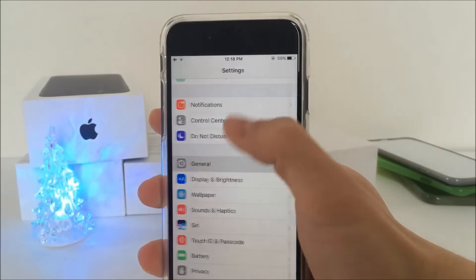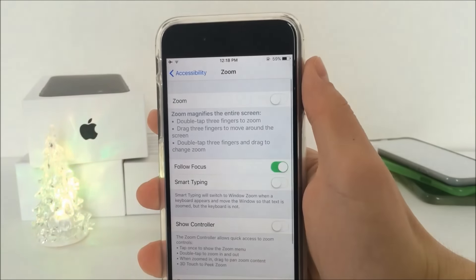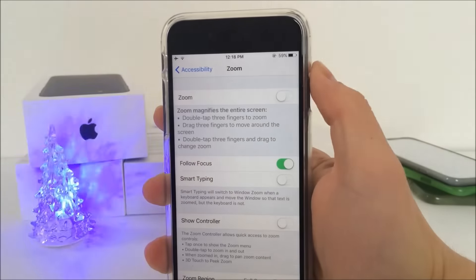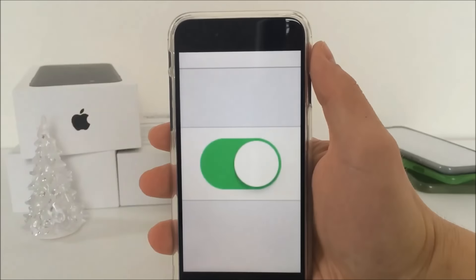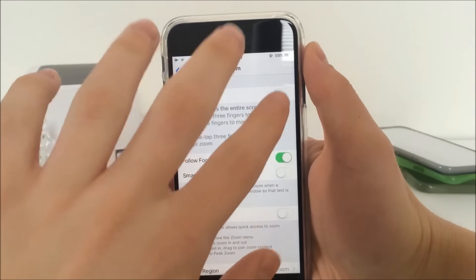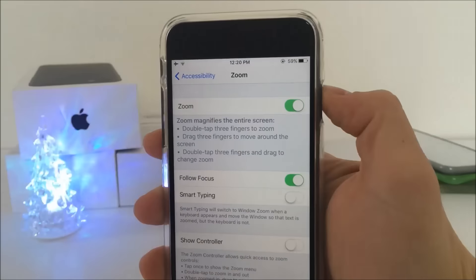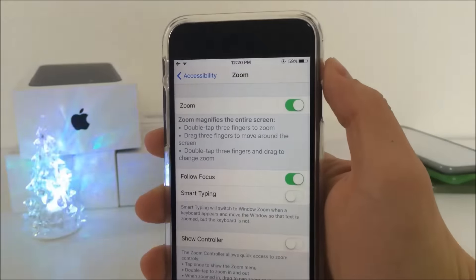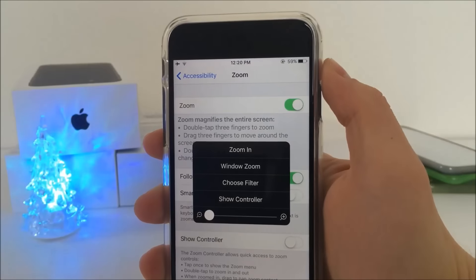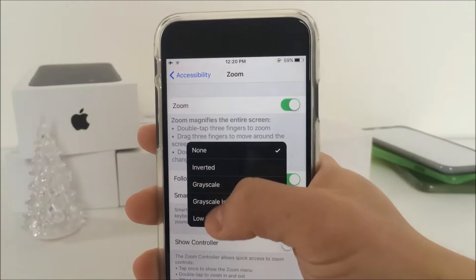The first thing you have to do is go to Settings, General, Accessibility, and there you can see the Zoom option. If you have it enabled then you don't have to do anything, but if not you need to turn it on. If you're enabling it for the first time, it might happen that your screen zooms in immediately. So you just have to double tap with 3 fingers to make it go back. Now you have to use 3 fingers again but instead of double tapping, you have to tap 3 times using 3 fingers, which might seem kind of weird if you're not used to it, but you will not have to do that again.